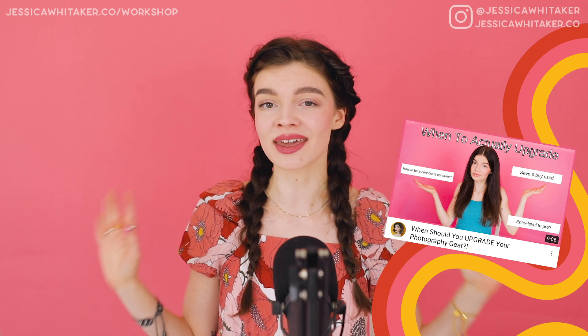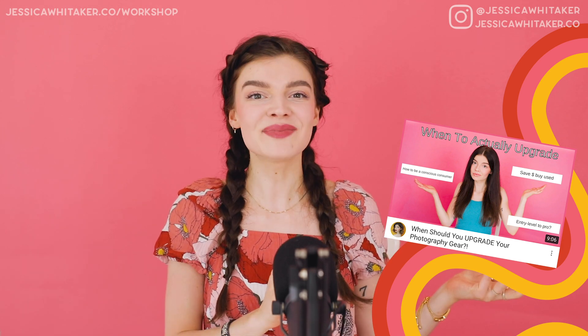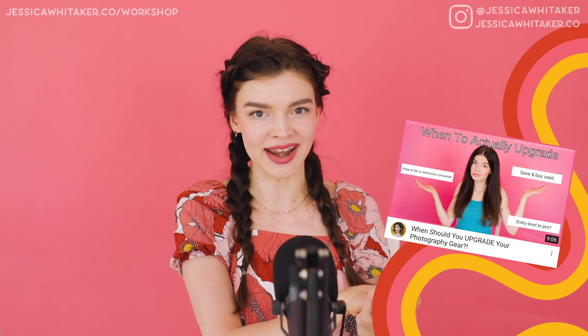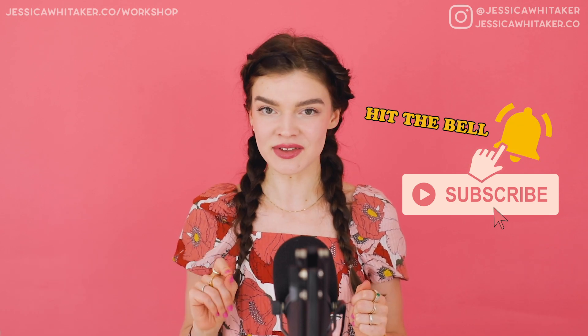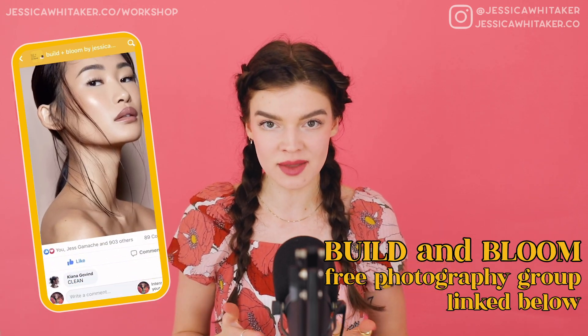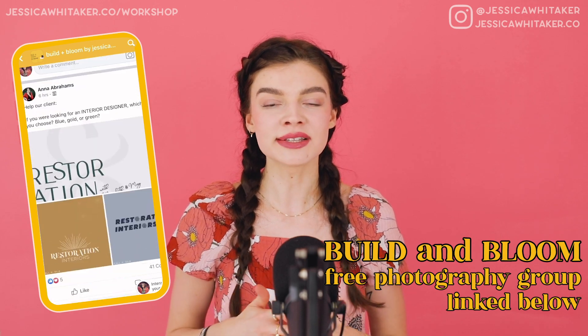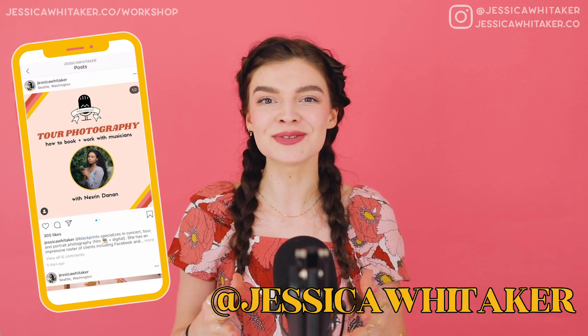If you're thinking it might be time to upgrade your camera body, lens, or a whole new kit, I'm going to teach you how to be a conscious consumer and use financial wisdom when purchasing gear in my YouTube video 'When You Should Upgrade.' Hit subscribe so you're the first to know when new free photography videos come out. Join the free Build and Bloom Photography Facebook group, and follow along on Instagram at Jessica Whittaker for daily tips, tools, and resources to grow your photography business. I believe in you and I believe in your business — see you in my next video.